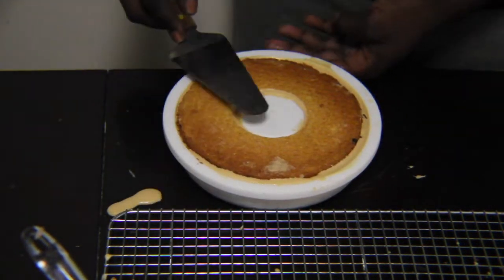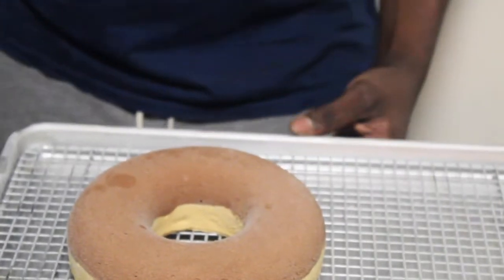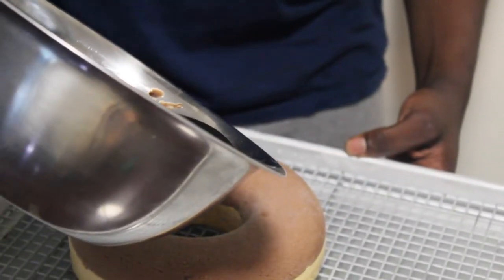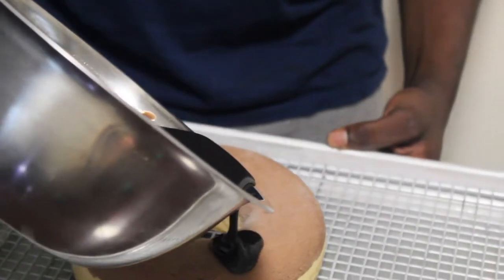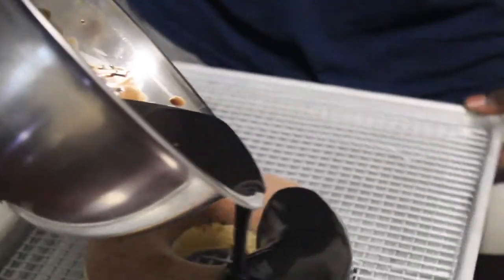When I'm done layering the cake, I pop it in the freezer for about four to six hours, just for the mousse and the caramel cream to set. I unmold it, then pop it back in the freezer for about 10 minutes, then glaze it with the dark chocolate mirror glaze.